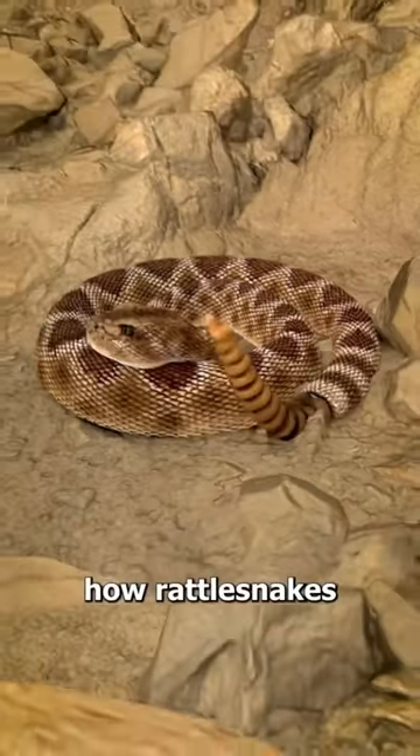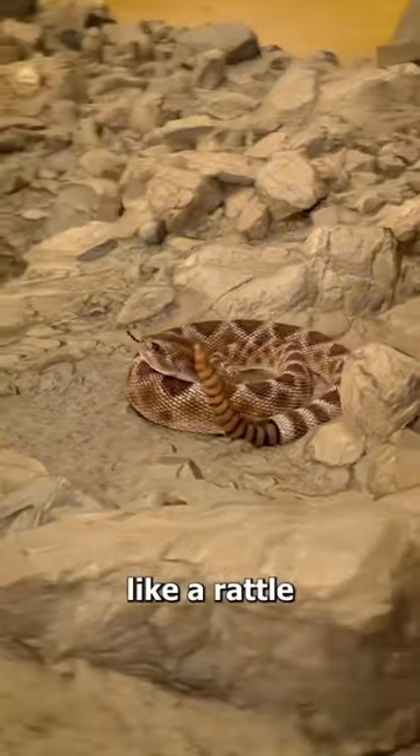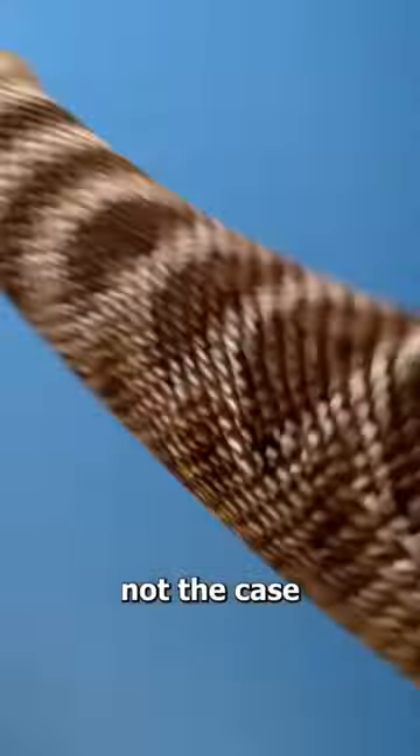Have you ever wondered how rattlesnakes make that rattling sound? Well, some people think that it works like a rattle with little beads inside, but that's actually not the case.